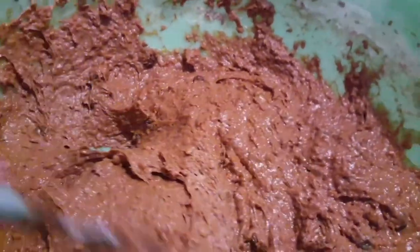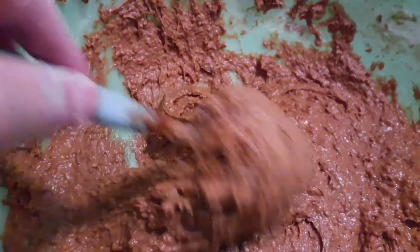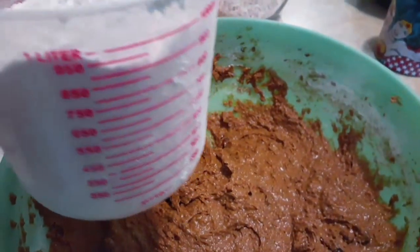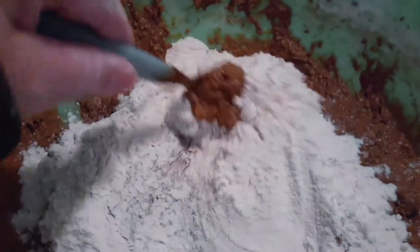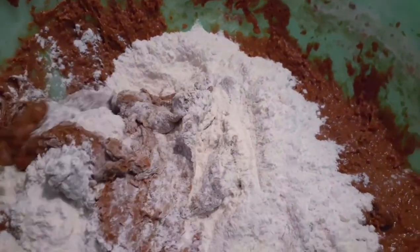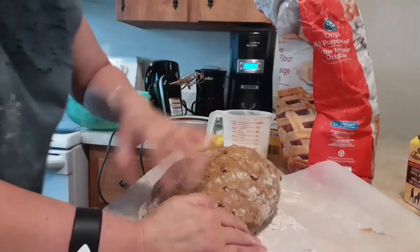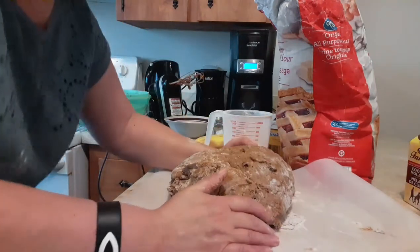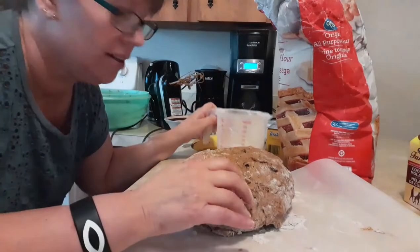Here's what it looks like all mixed in. Now that it's all mixed in very well using the beater, I'm going to gradually put in five and a half to six cups of flour. I'm going to gradually add it because I'm going to need to be able to knead this out so it can rise properly. I've put in only about four cups of flour so far and it's looking pretty good, but I do have one cup of flour here on standby, so we'll see how it goes.